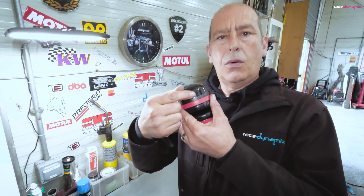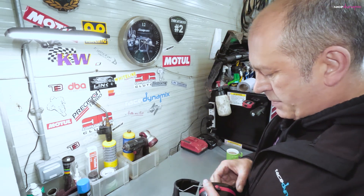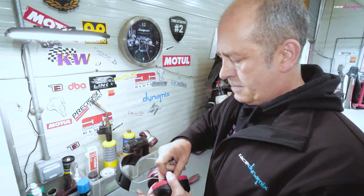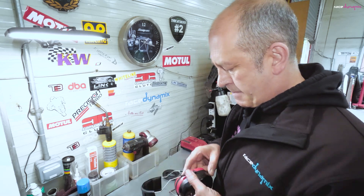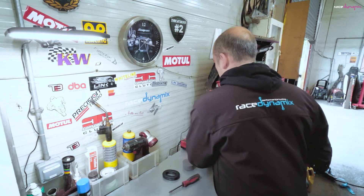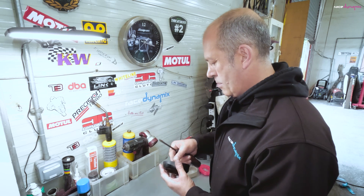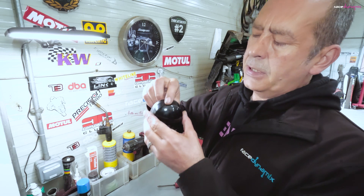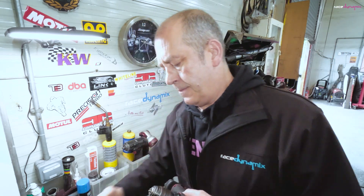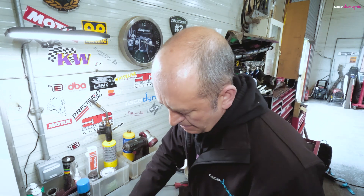The first job we need to do is drill a hole in the bottom of the ear defenders for the pipe to go into. So I'll do that now. Let's take these apart. I'll just pop out one of the ear cups and the rubber inside. We need to drill a hole in the bottom part of one of the ear pieces, so I'll pop that in the vise.